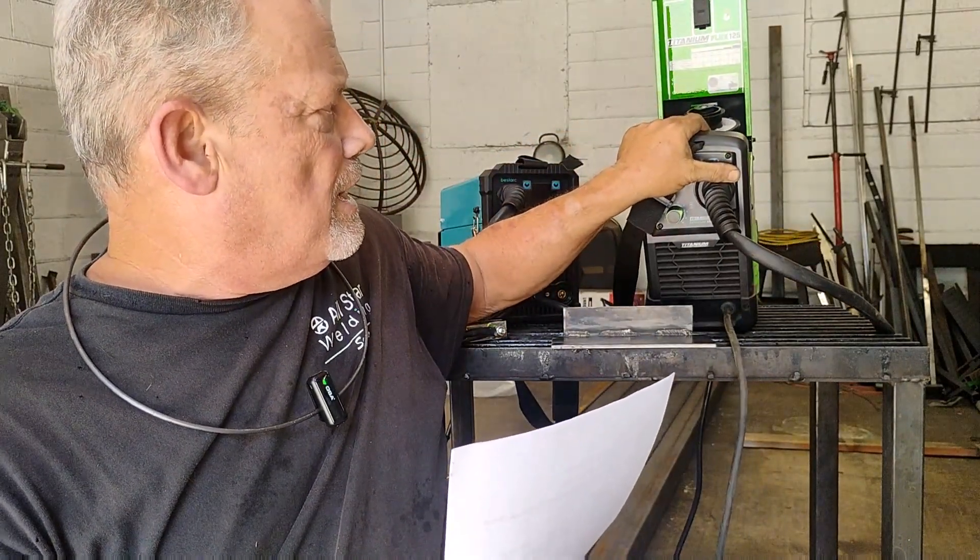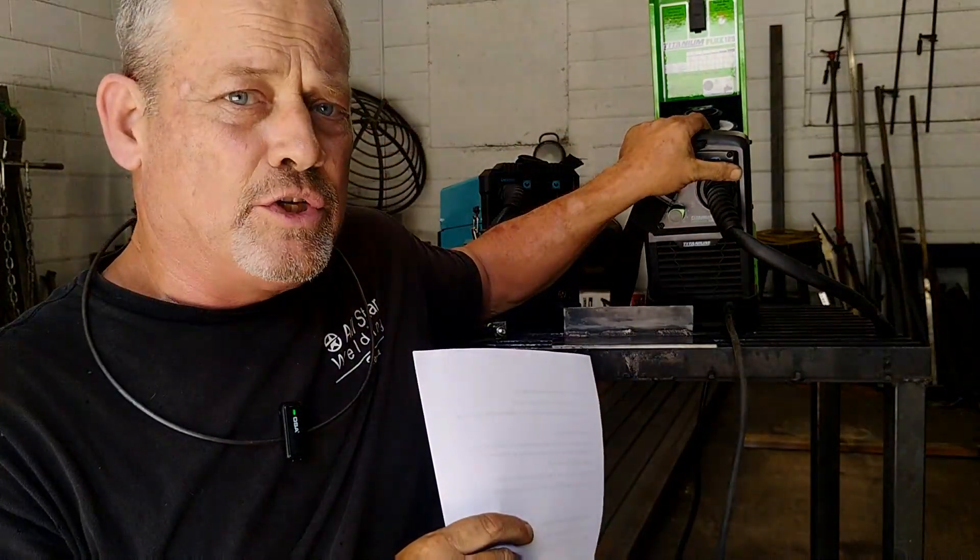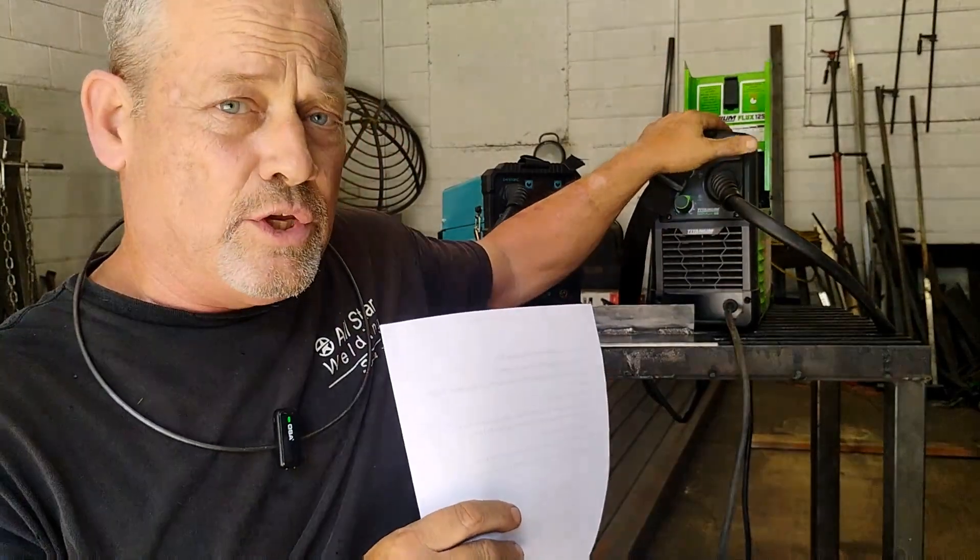Most of these machines have a settings chart on the inside of the cover. You want to make sure you consult that chart. If your machine doesn't have a chart under the hood, it'll probably be in the instruction manual. If you bought it used and don't have a manual, just Google it — you can download an instruction manual for any machine.